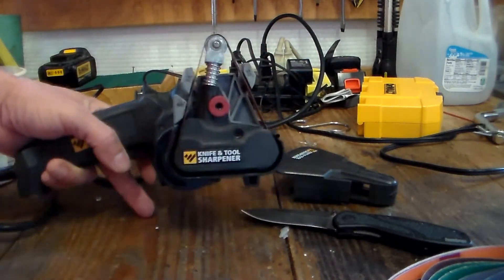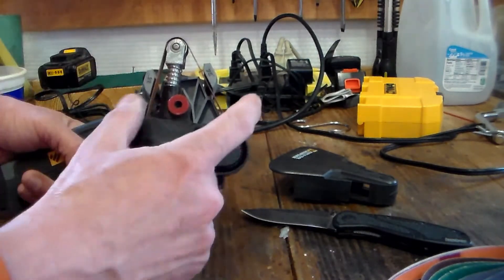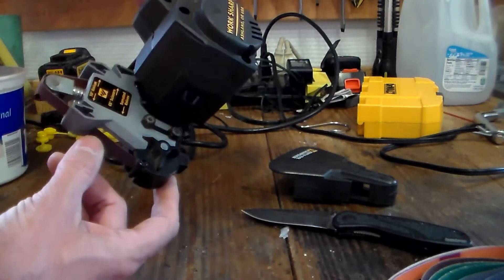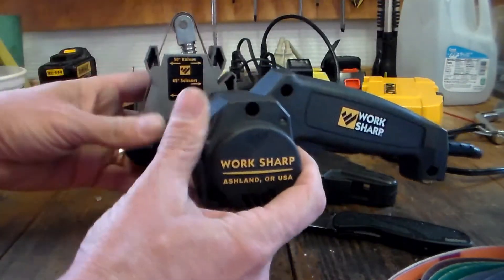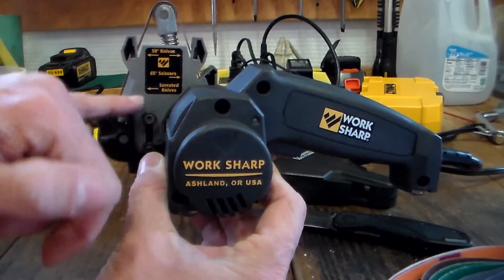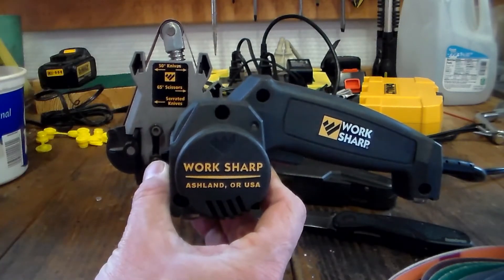You can see your 65, 25, 25 angles and the flat side for your serrated right here. You can see where it says 'serrated knives, scissors, 50-degree knives.'